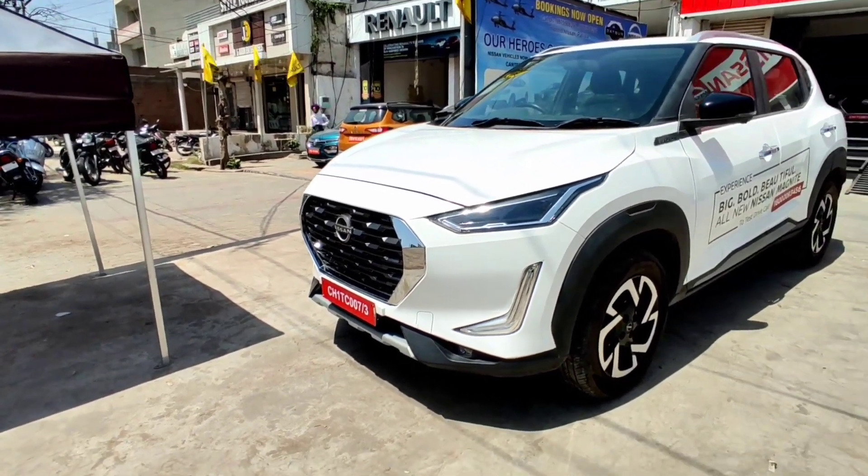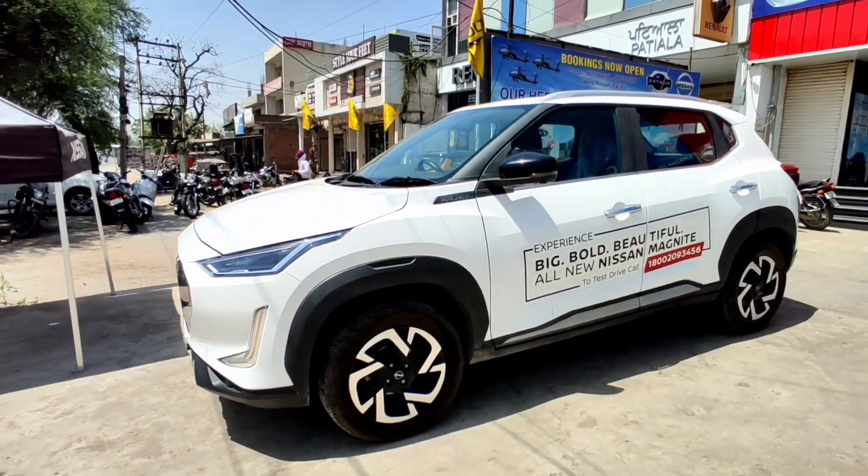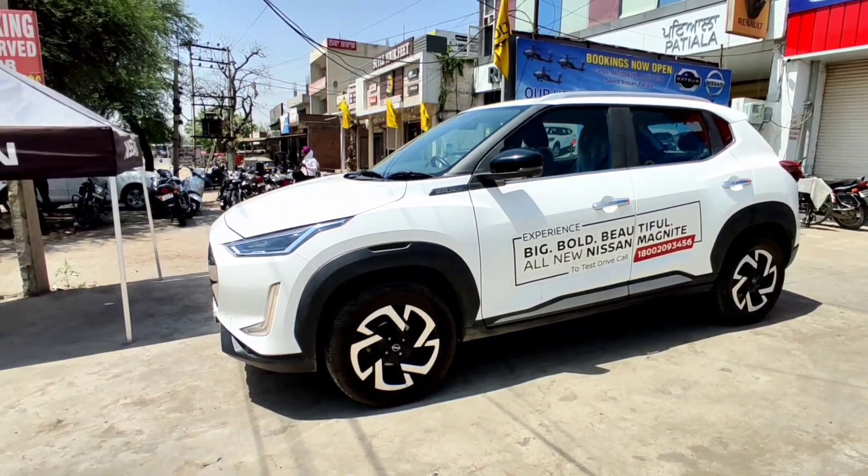Talking about the dimensions and weight of this car, the length is 3,994 mm, the width is 1,758 mm, the height is 1,572 mm, and the wheelbase is 2,500 mm.